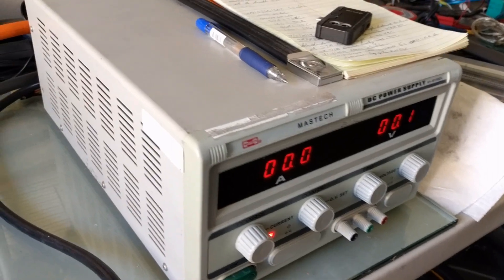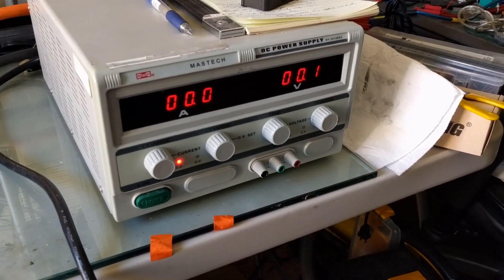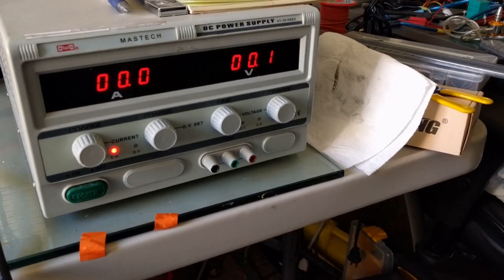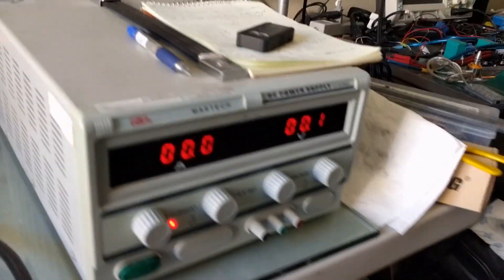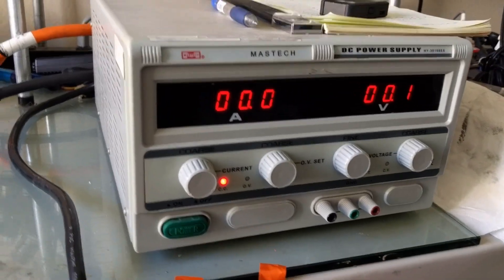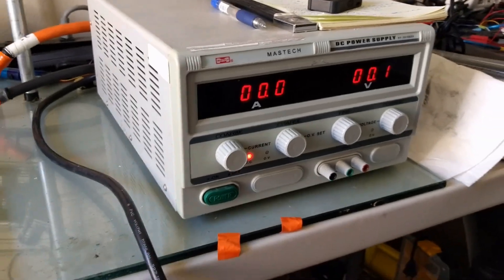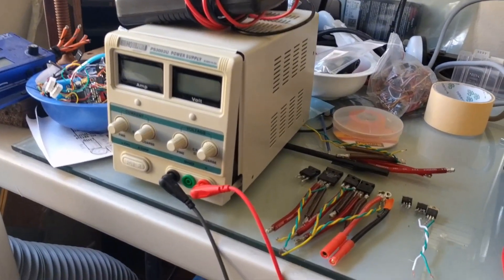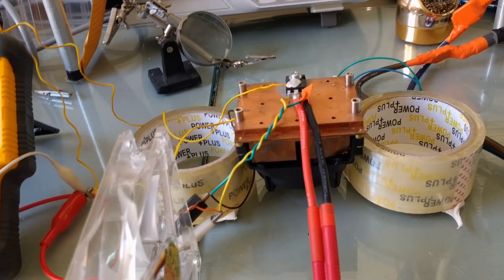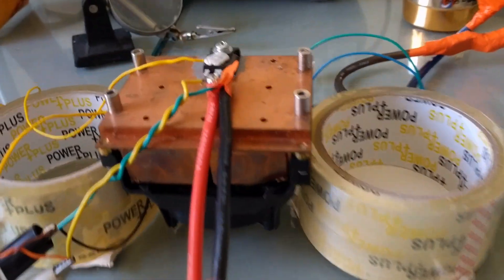The power supply is a Mastec 100 amp, 30 volt unit. It's a bit on the squealy side — sounds like a stuck pig when it's on, but performs well. Just has a bit of coil squeal. It's sending 12 volts to the fan and to the fan down here on the computer heatsink that is acting as my heatsink for the MOSFET.